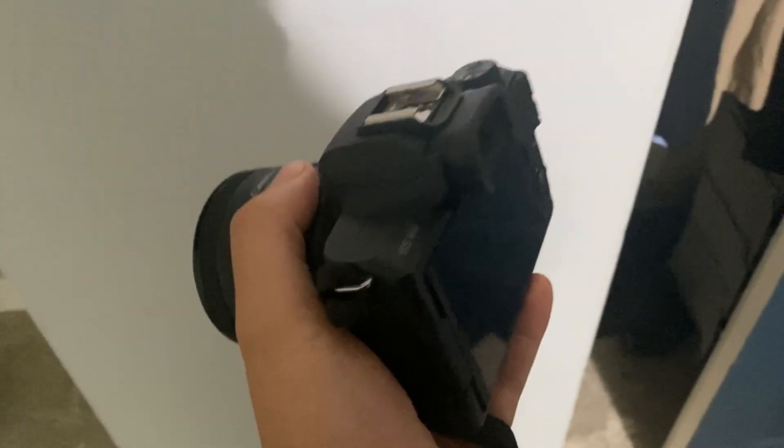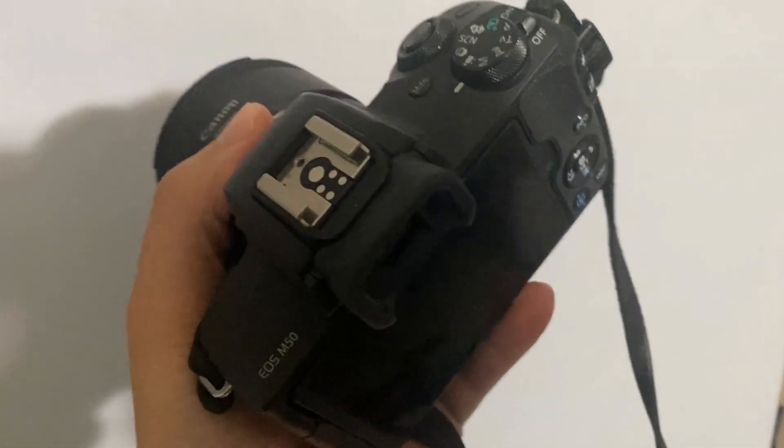I use this more for video than for camera, but the camera and the video both work fantastic.